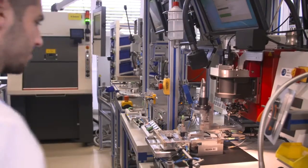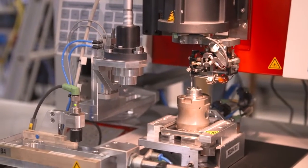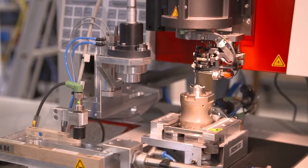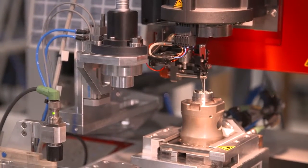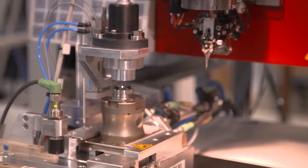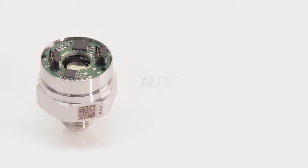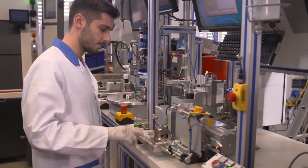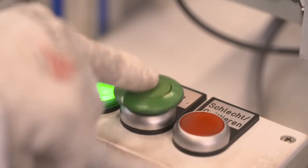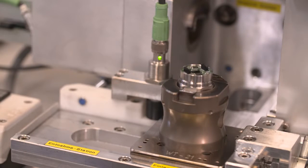Now only the necessary electrical connection between sensor and PCB is missing. The assembly is being auto-fretted. The pressure sensor is charged — a pressure above the respective overload range is applied to the pressure sensor to ensure long-term pressure stability.